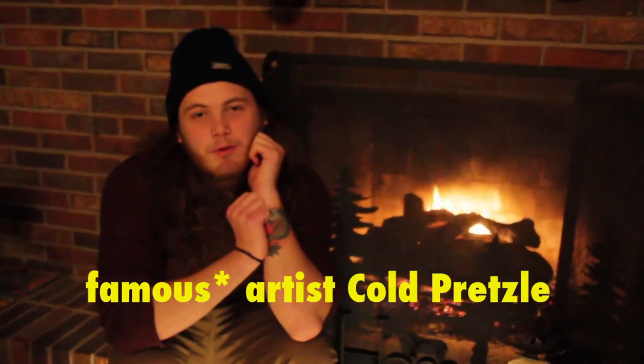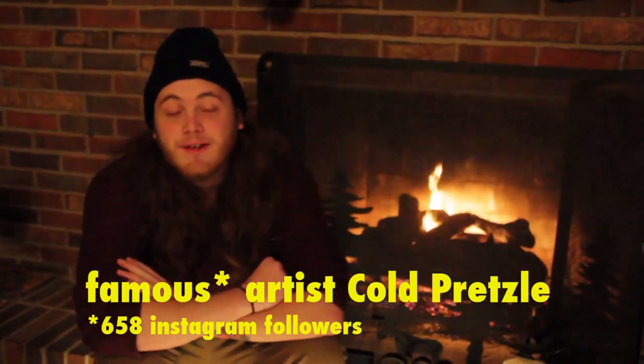Hi, I'm famous artist Cole Brazel, founder of How to Art Stuff. Today we're going to go on a magical journey and I'm going to teach you how to art a portrait.